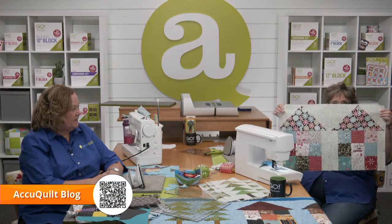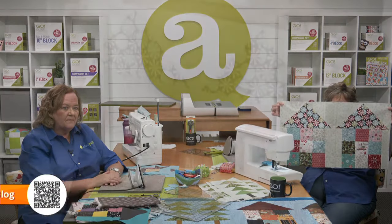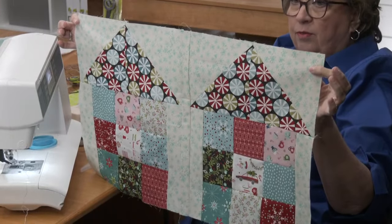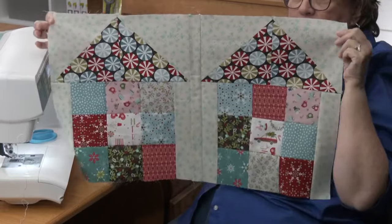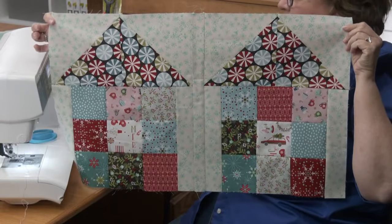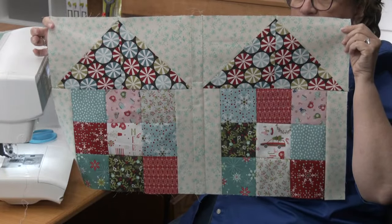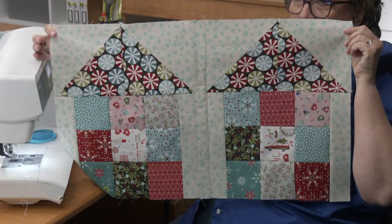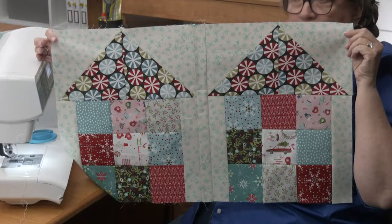Here are two houses together — look at how fun that is! So cute and so quick. I do love the little wagon in the middle — look how cute that is with the fussy cutting. It just adds such a little spark. Wait till you see some of the ideas we've got for next week.